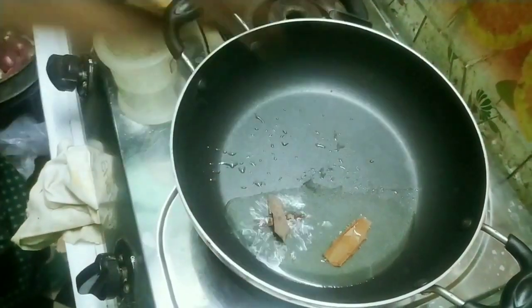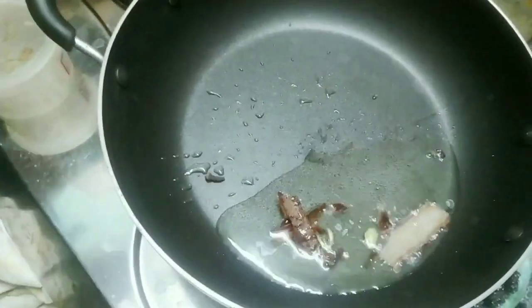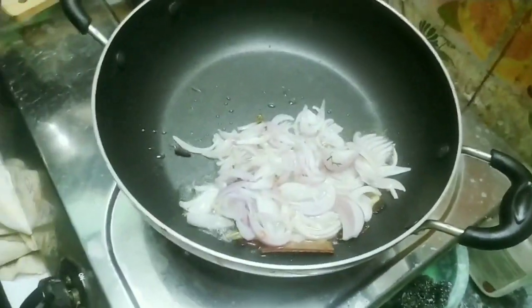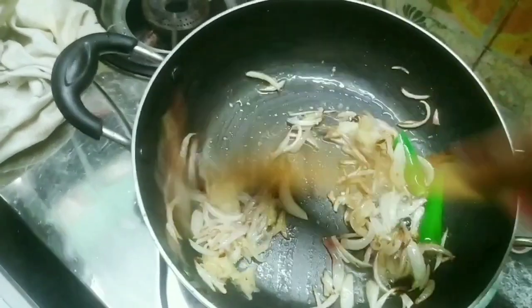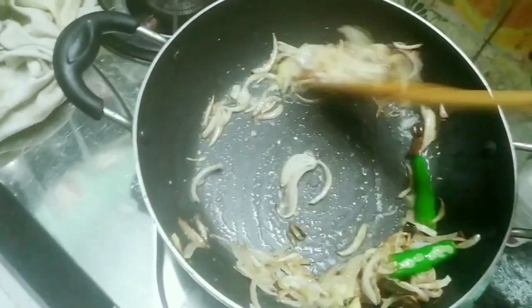Because of the cream, you can add a cream. Add a cream paste on top of the cream.